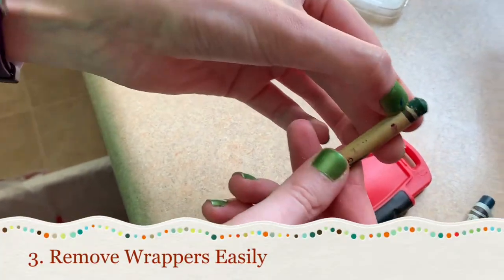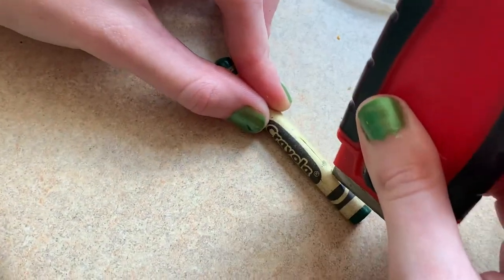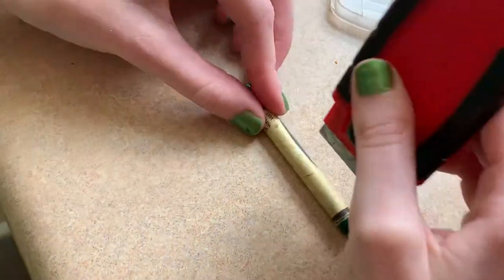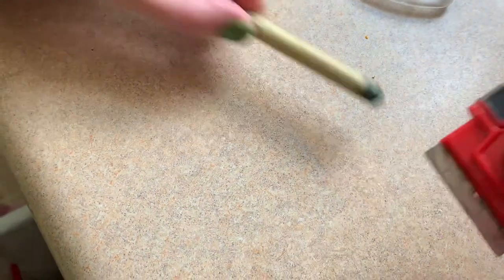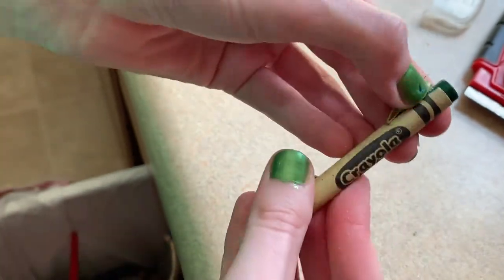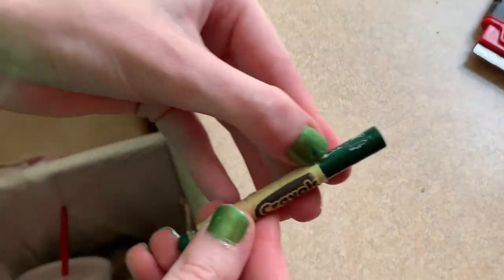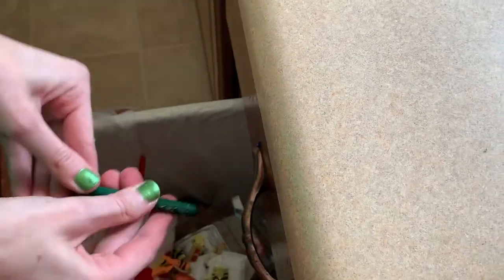Our next project is for adults only, so find a responsible adult to help you out. If you are struggling to remove a crayon wrapper or you don't want to destroy your fingernails, use a razor blade to carefully cut a slit in the paper wrapping. Now you have an easy place to grab the paper and it peels right off. If you remove the paper but still have paper residue on the crayon, rub the residue off with your thumb.